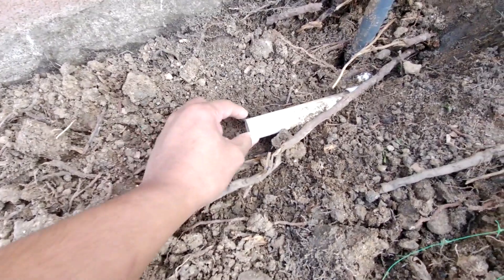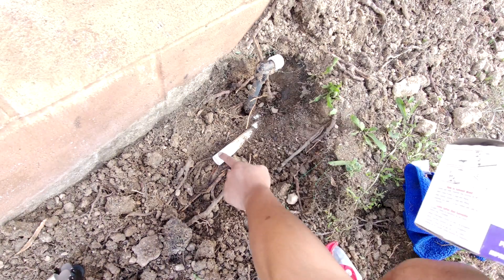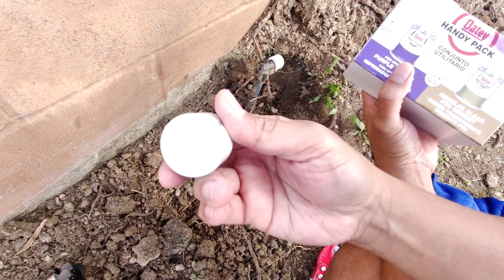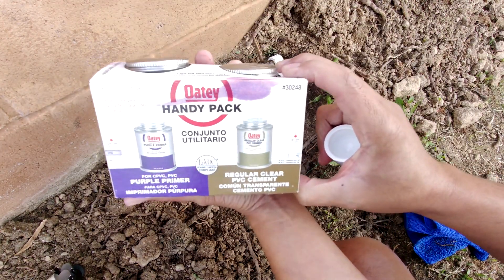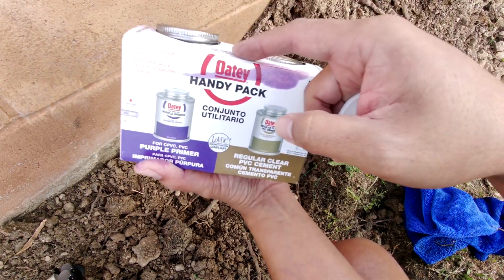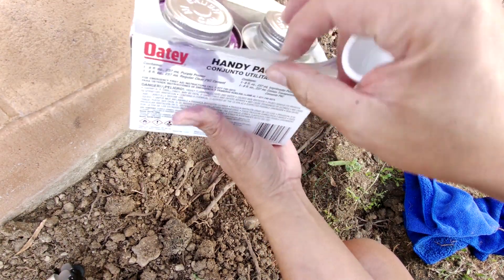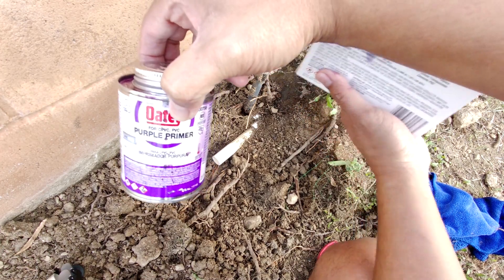I cut that off and what I'll do is glue this part right here. To cap the end of this pipe I'm going to be using a PVC cap — I got this from Home Depot for about 60 cents and it's a three-quarter inch. I'm also using a purple primer and a regular PVC cement. I've been using this for a long time and it hasn't really failed me yet. This stuff actually stains, so you can wear a glove if you need to.